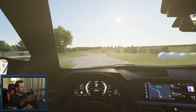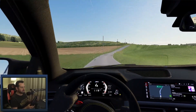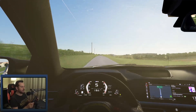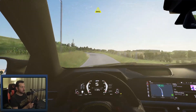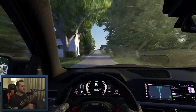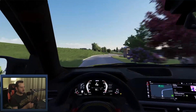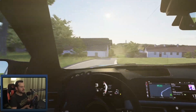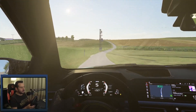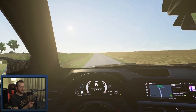Very nice — nice power oversteer, as one would expect from an M3. The physics are, as far as I'm concerned, very decent — very decent, it's on point. And the sound really complements this. It's really beautiful. This track is called Aspertsam; I'm using it in many of my videos. A Bavarian car on a Bavarian road — I think it matches beautifully.